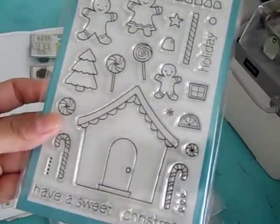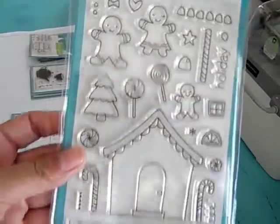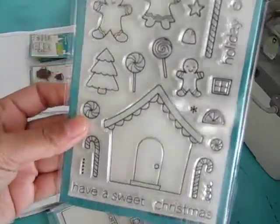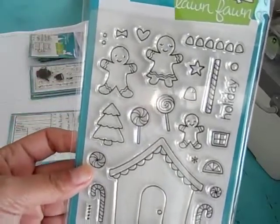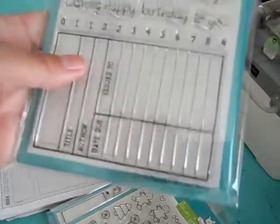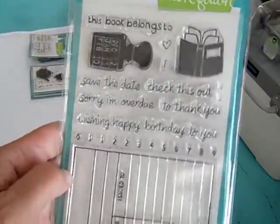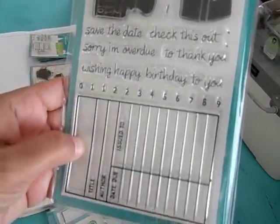This one is called Sweet Christmas. You can build a very cute gingerbread house with this one. And this one is called Check This Out — it looks very cool for smash booking.